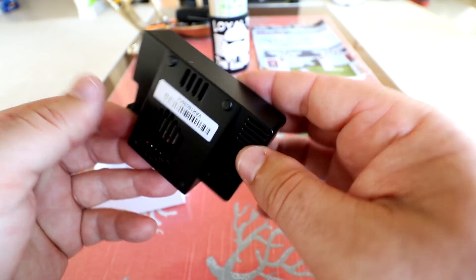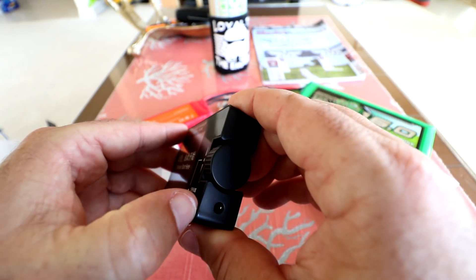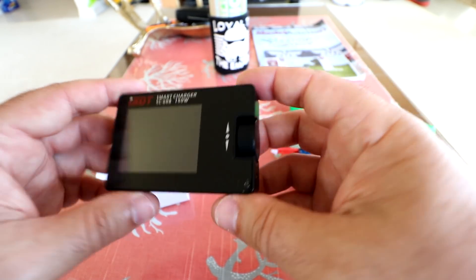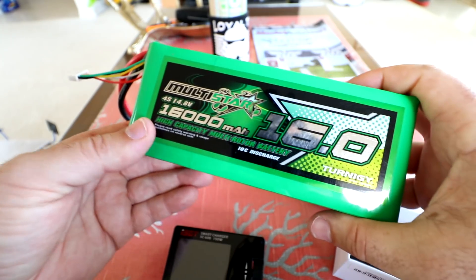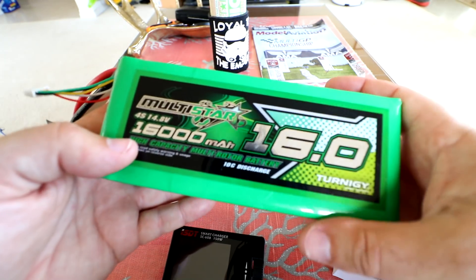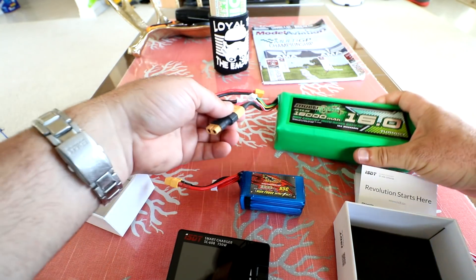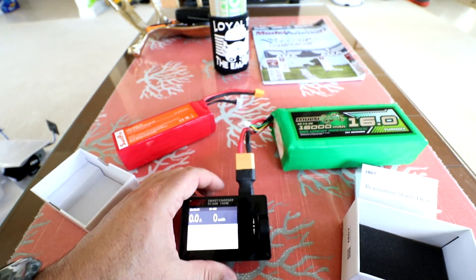This one does have a fan in the bottom, so that fan is going to kick on when it starts heating up — and really that's all there is to it. Let's get this front protective film off. For power I'm going to be using this 16,000 mAh LiPo brick that I got when I was testing an XK X500 quadcopter. The charger immediately boots up when you plug it in.